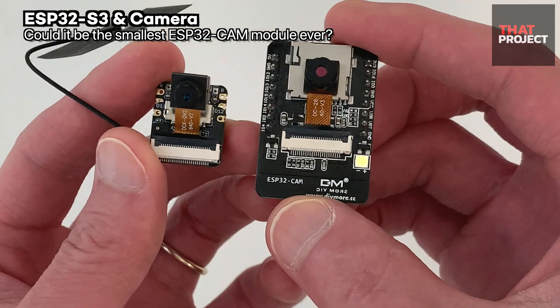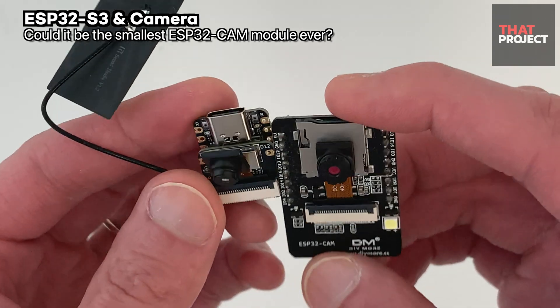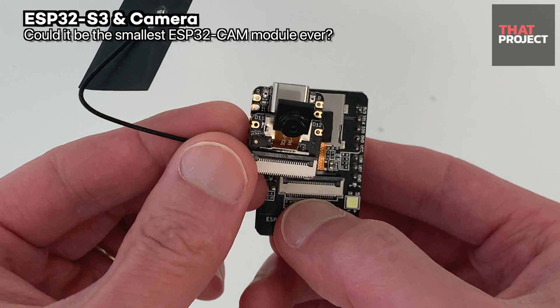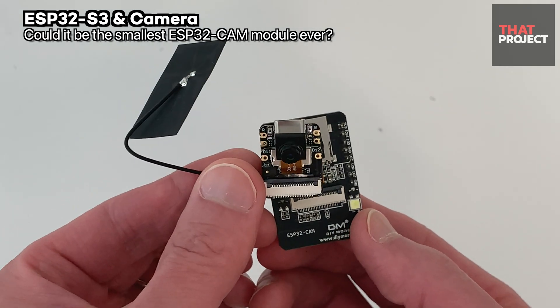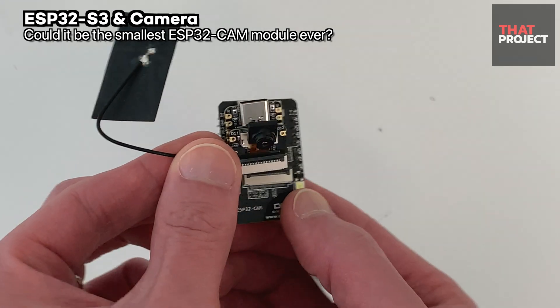Let's compare with the ESP32-CAM AI Thinker board — it's less than half of it. The ESP32-CAM doesn't even include a USB serial chip. Just because there is no built-in antenna, it's inconvenient to connect an external antenna, but I don't think it's a big deal because it can be put inside an enclosure.